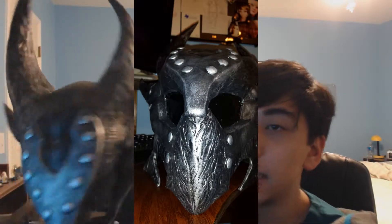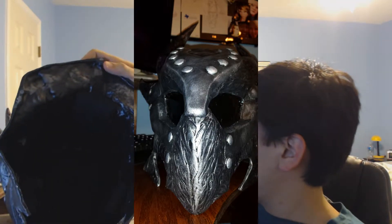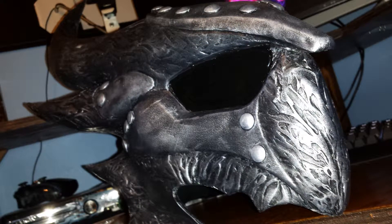And then a clear coat on top of that, and it has nice foam padding on the inside. I will show you pictures of that here in a second. And it's a really, really high-quality helmet.